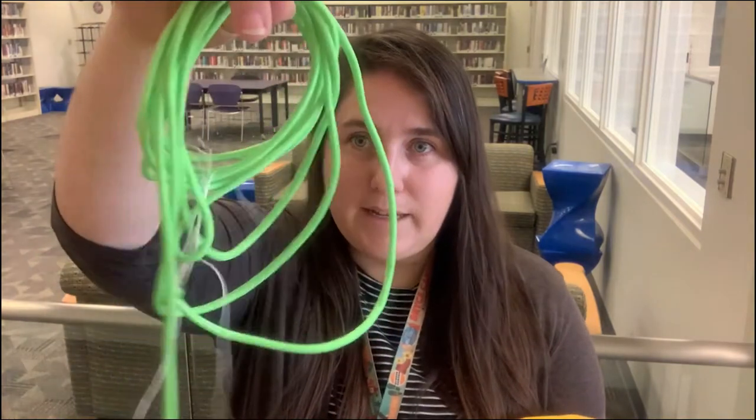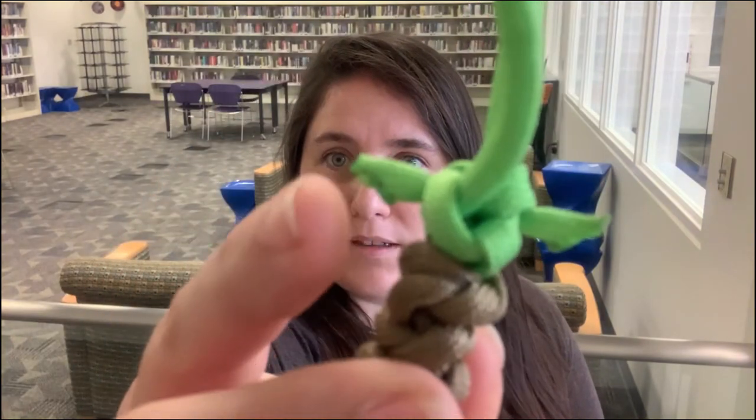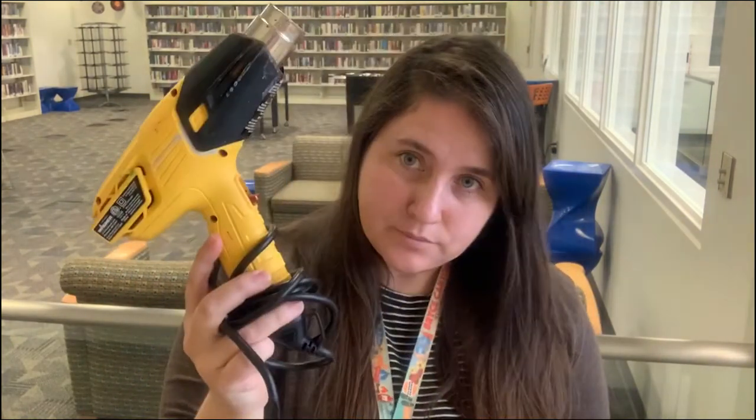To make these you're gonna need paracord in your best Baby Yoda color. I have a limey green and a tan, and you're also gonna need a pair of scissors and something to seal the edges. I did this with a heat gun, though some people seal the edges with a lighter, and some people just tie off the ends instead. Use whatever method you feel comfortable with and let's get started.